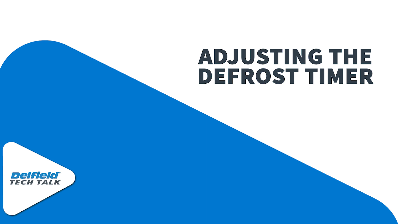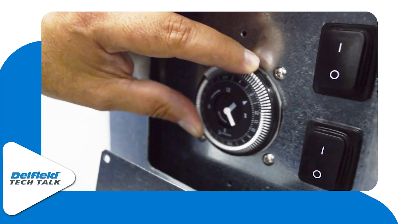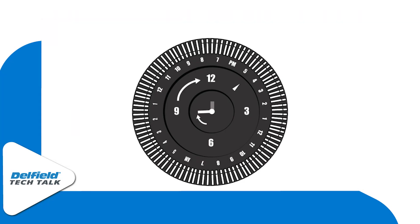Adjusting the defrost timer is about as easy as accessing it. First, we're going to need to set our time of day. For this example, we're going to be setting our clock to about 4:40 p.m. And with our clock at 4:40, we can then adjust our pegs.